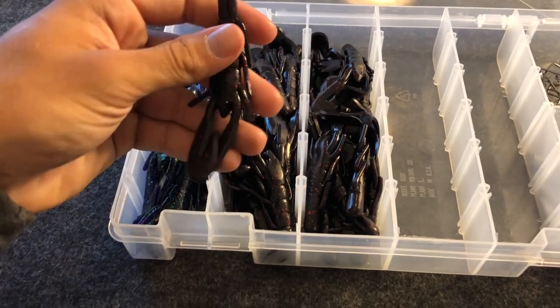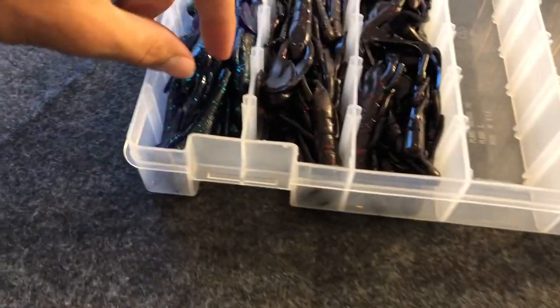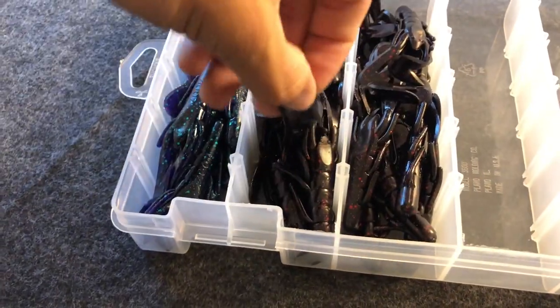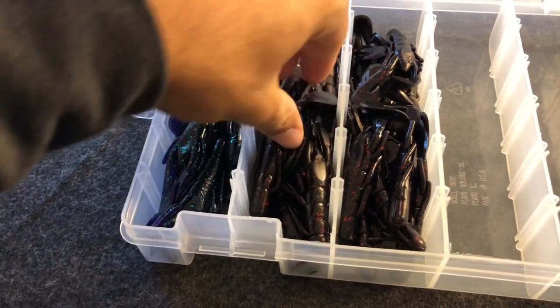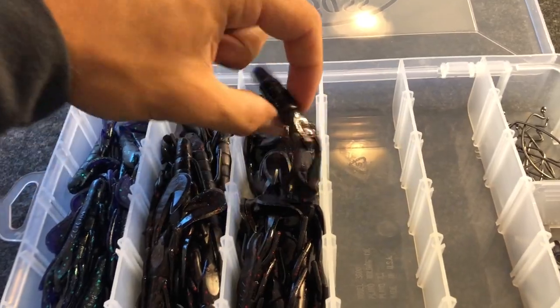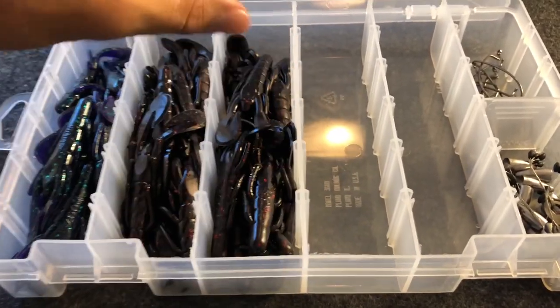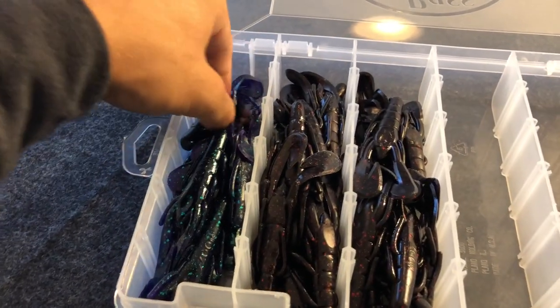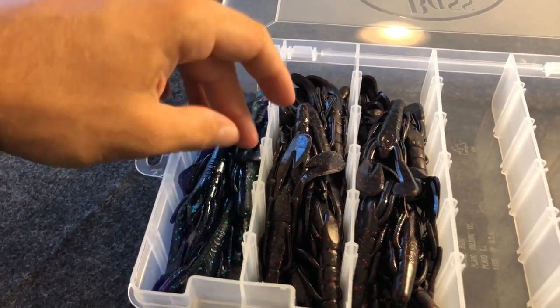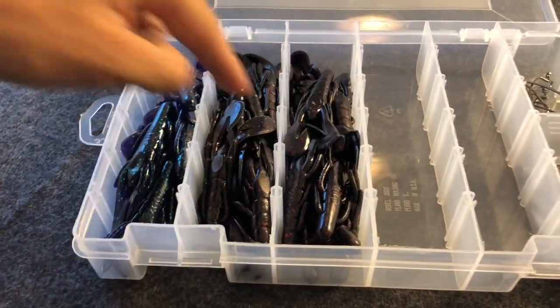One thing I want to tell you guys — when you put these baits in, be careful because you don't want them to bend up. If they don't lay flat, they're going to bend up and stay that way. You want to keep them as organized as possible in here. Obviously they're not going to be perfect, but don't keep them all bent up. You want to keep them laid out to an extent. So we got our three dirty water colors right here.